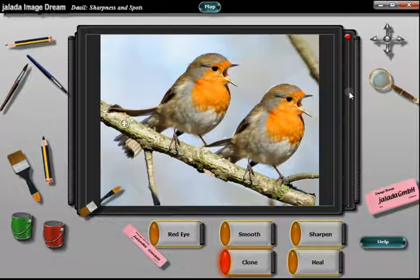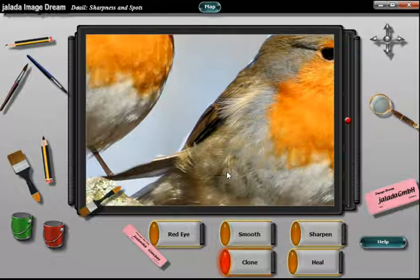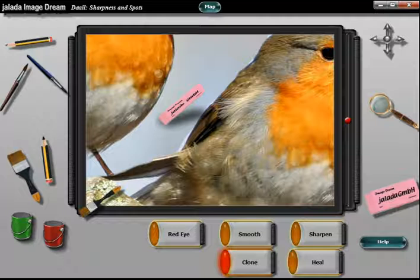Zoom into the photo by using the magnifying glass. The tools are more accurate at larger zoom factors. You will see it is now very easy to undo our failures.